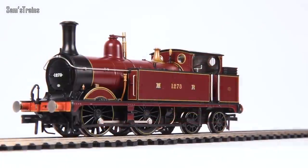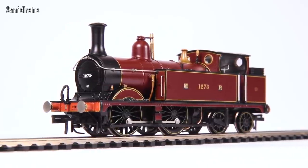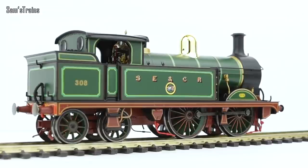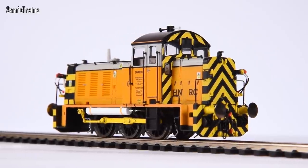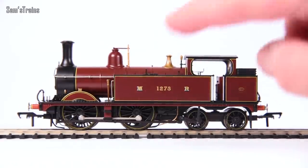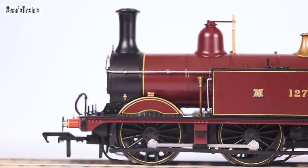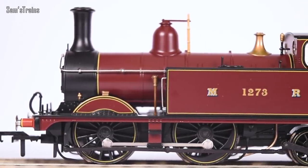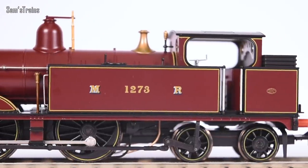Starting with the weight — thanks to that very chunky die-cast running plate, this weighs in at 193 grams. It isn't dreadfully heavy for a locomotive of this size, but it is heavier than the Hornby H-Class which weighed 164 grams, so 29 grams lighter than this. I thought it would be very light given all the talk of traction tyres, but actually it isn't too bad. It's a bit lighter than the Heljan 07 shunter, and only just under 20 grams heavier than the much smaller E1 locomotive.